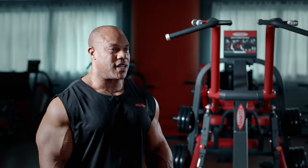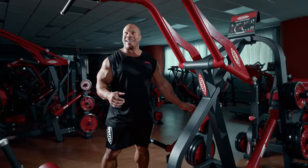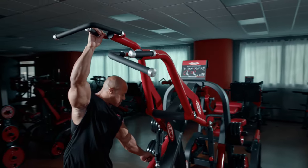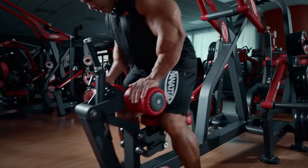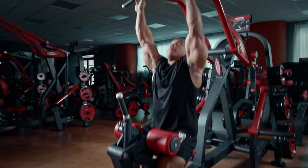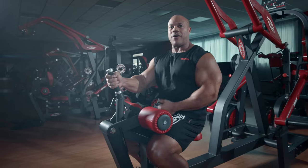This is the Panada Super Lat Machine Convergent. Right here is where we want to begin, establishing the height of the machine — I can pull this lever and it goes all the way to three, but I like it at one. We also want to make sure we set the seat and pad so the handles are at the right position. This grip also allows you to use one hand at a time.